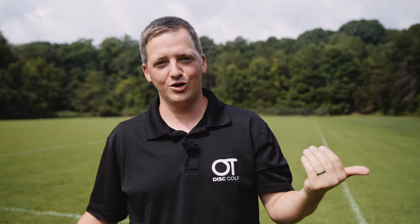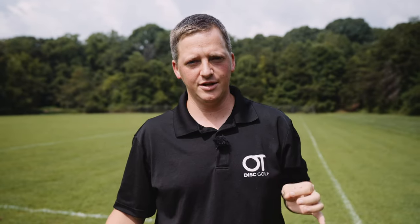Hello ladies, welcome to the Overthrow Disc Golf YouTube channel. Thank you so much for tuning in. Real quick, I've got to deal with the guys who have undoubtedly clicked on this video. So gentlemen, perhaps you're watching out of a good spirit and you want to help these ladies — let me just give you a few quick tips here.